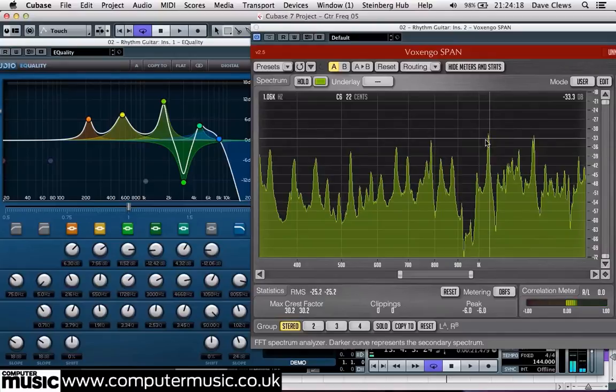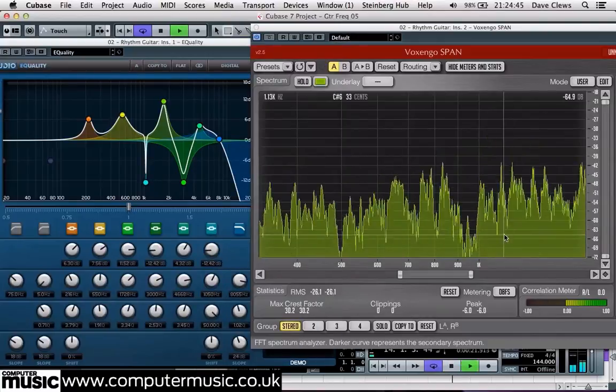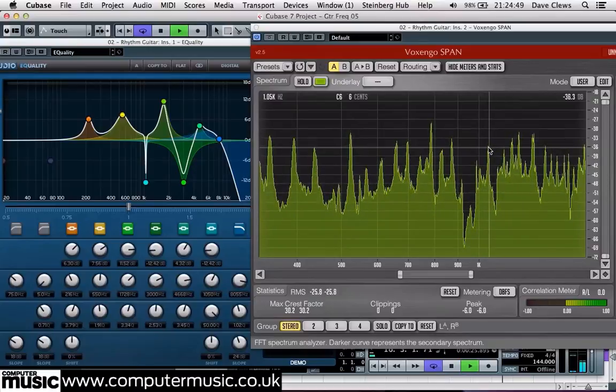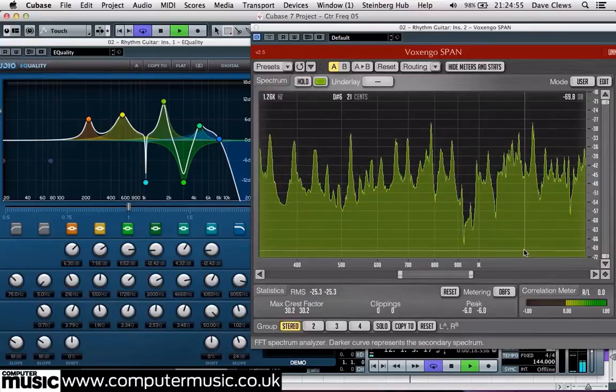To deal with this, we dial in a notch in the EQ by turning up the Q parameter to make an extremely narrow frequency band around 1000Hz, and then making a 10–12dB cut to remove it.